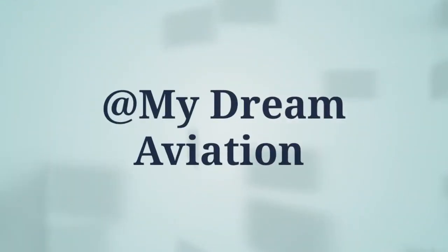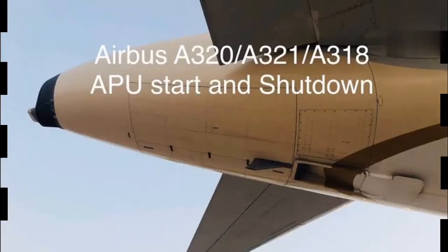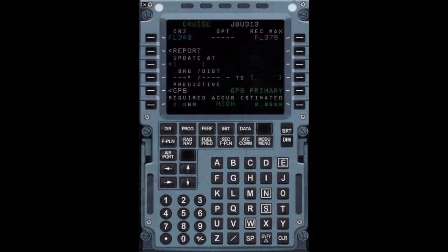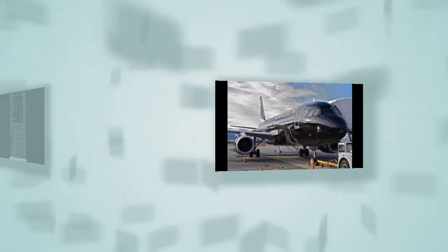Hello friends, welcome to my YouTube channel. Today I will tell you about how to take an APU printout from the MCDU on an Airbus A320 aircraft. Please watch the full video.